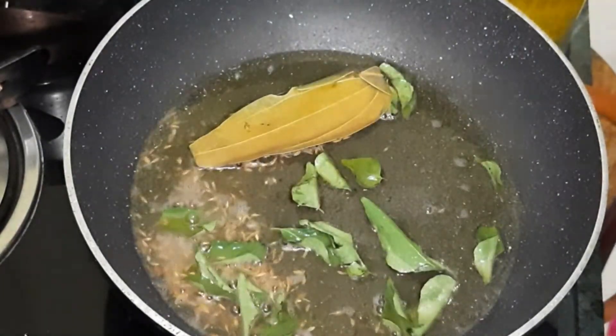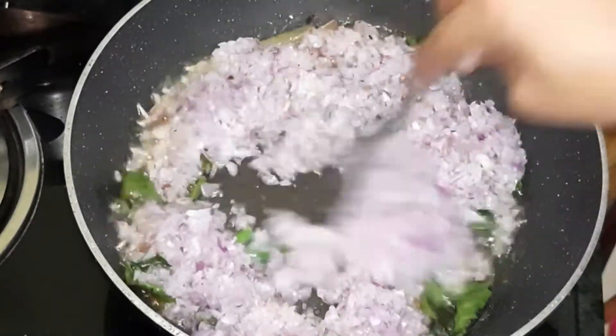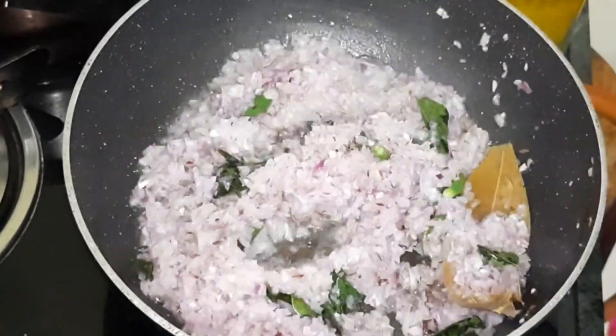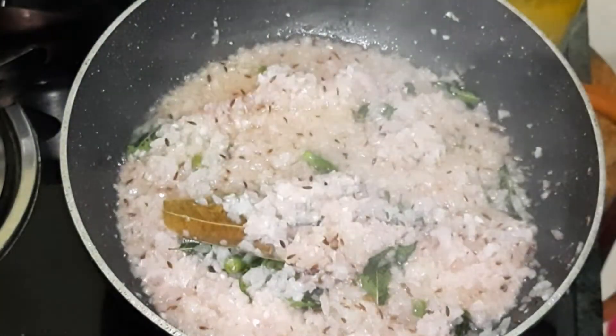I am going to put 3 medium-sized onions, chop the onions, and then fry the onions.